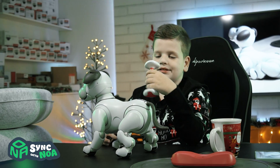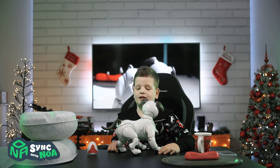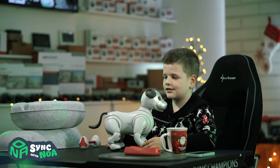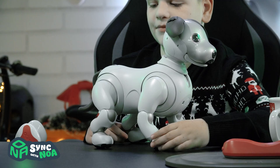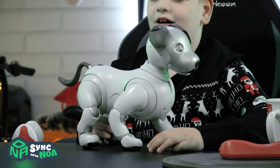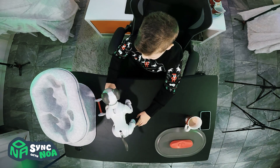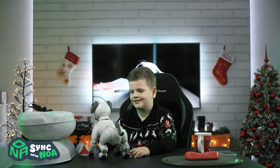Of course it's plastic, it's not a real bone. Aibo is kind of like a real dog, but he doesn't need food or doesn't go to the bathroom on your floor. Now let's see — stop it, stop it, he's biting my fingers!